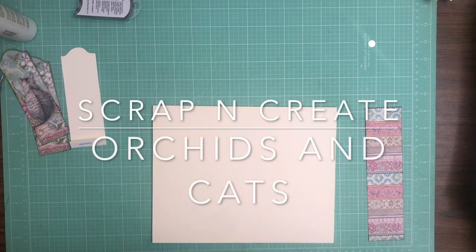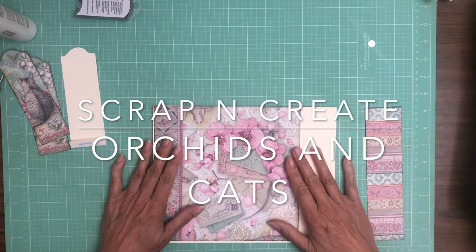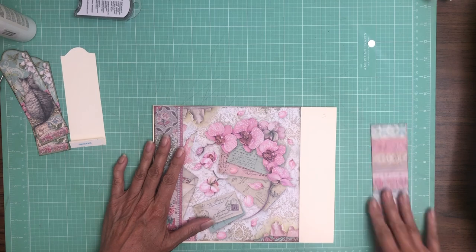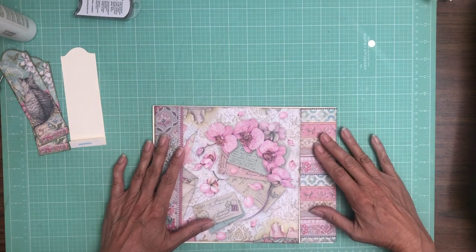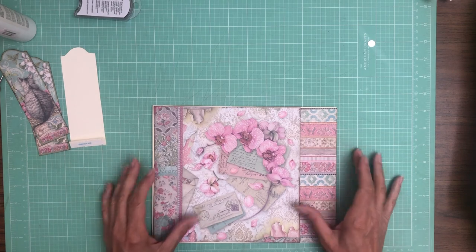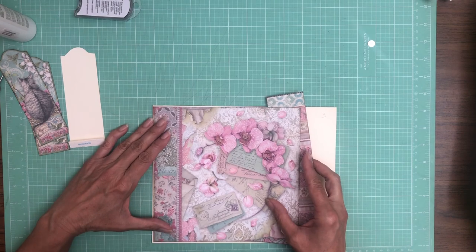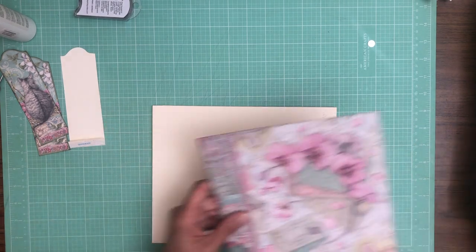Hey everyone, it's Daphne from Scrap and Create, and we're working on page three. I've got this lovely 8x8 that we're going to use as the main element, and then I've got this strip that's going to stretch it so that it covers the 10-inch wide pocket page.